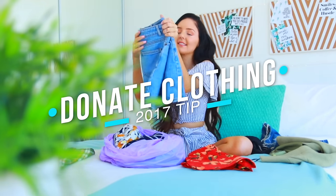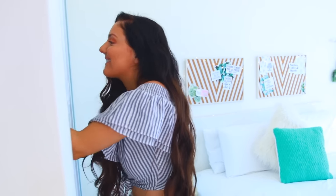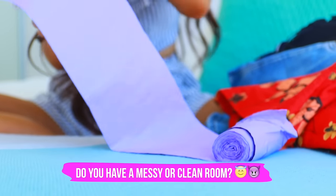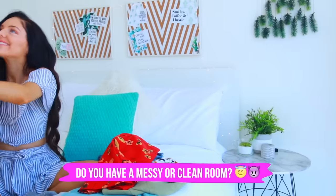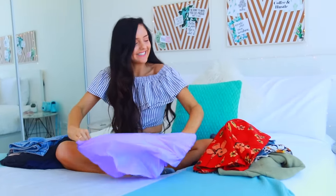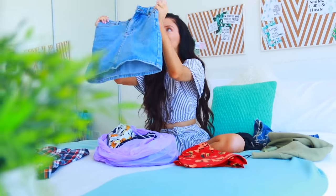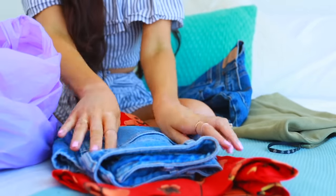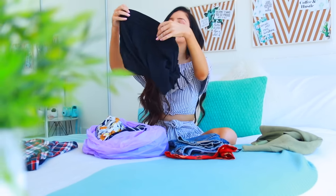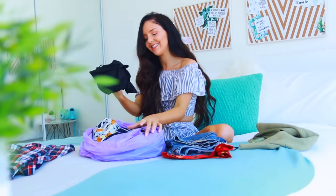Decluttering is also a really awesome thing to do at the start of the year because I always find stuff that I've had for honestly like seven years and I'm like, I'm not even the same person anymore. So it's really awesome to just go through and make sure you've only got stuff you're actually going to use. That way you can donate all the other stuff and give it to people that are going to actually put it to good use, instead of it sitting in your closet or desk for months without being touched. This is a perfect time to declutter and do donations.